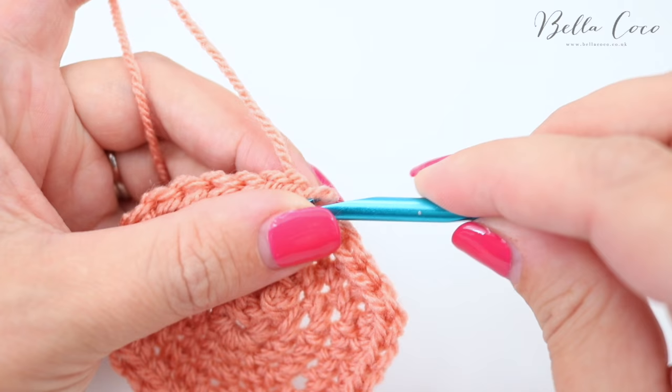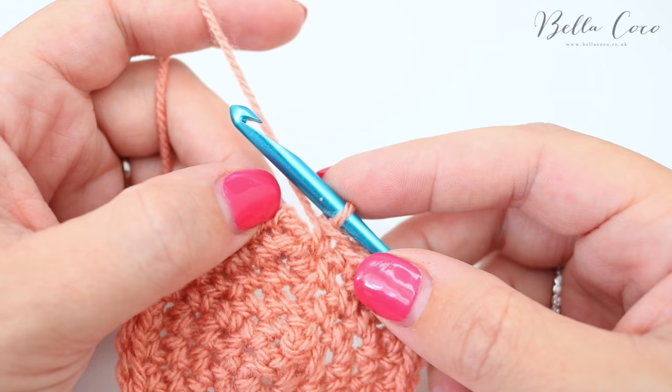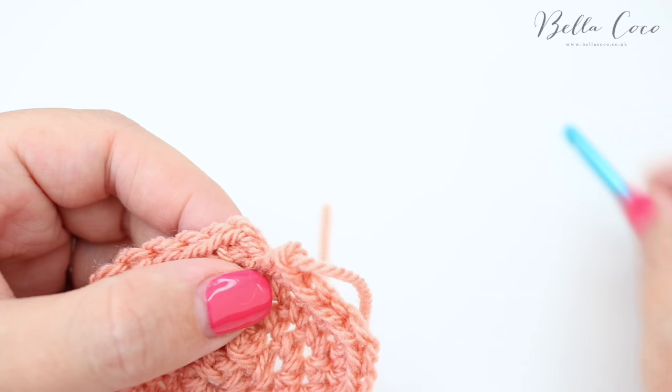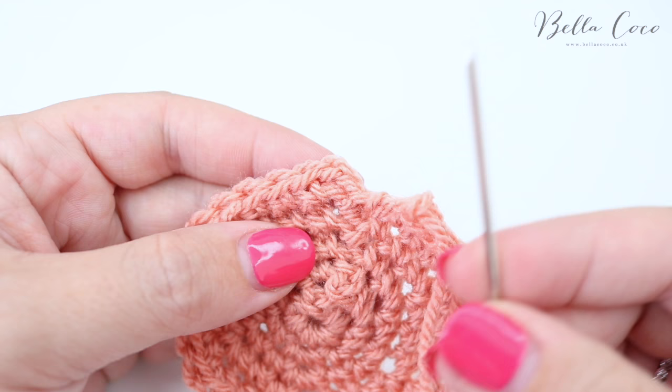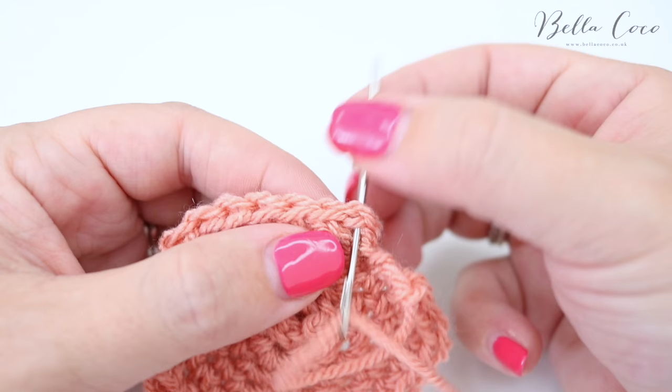If I just undo that stitch — say I have just come to the end of my row — instead of doing a slip stitch into the first stitch, I'm going to take my scissors and snip off the yarn, and then pull that out of the work. I'm then going to thread up my darning needle and insert it into the stitch where I would ordinarily do my slip stitch, just underneath here, and pull this thread through.